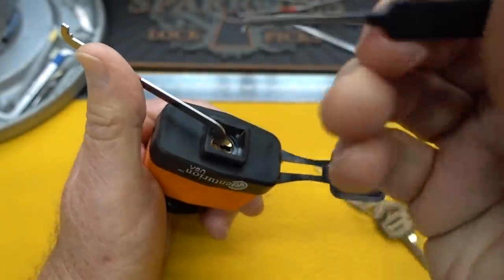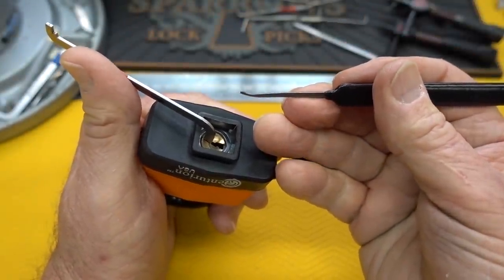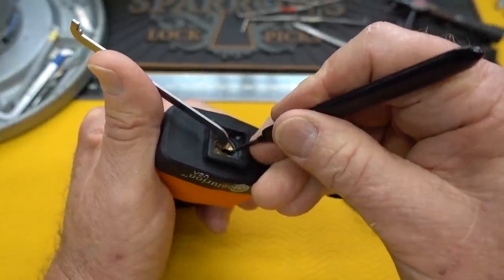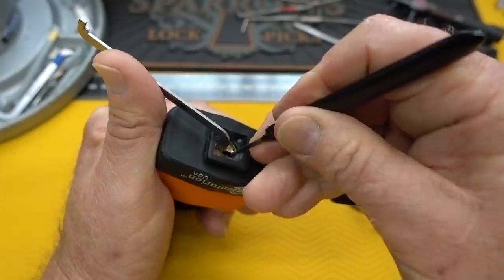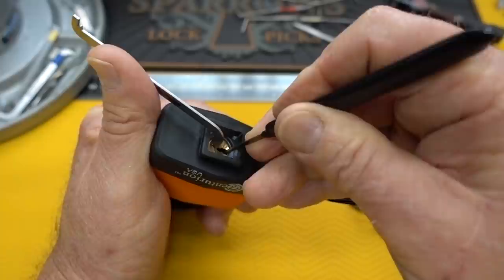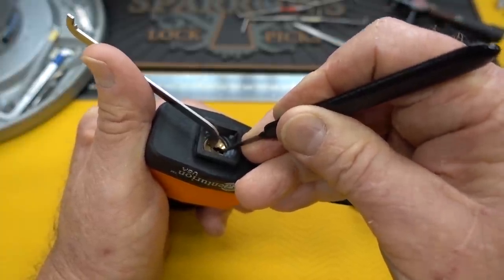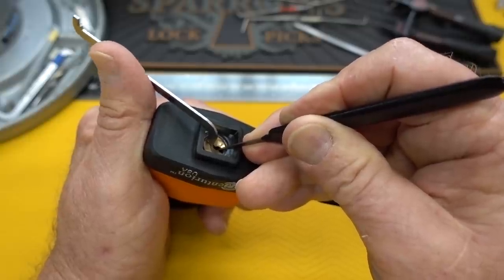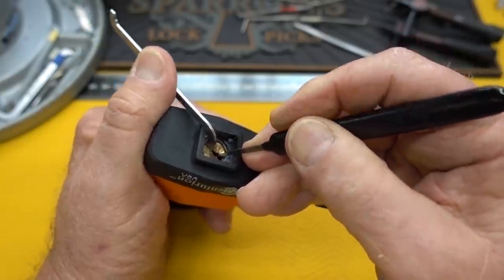Now let's try something a little different - very light tension, use the same pick, see what we got. I'm having little micro-clicks, just like you would expect with a serrated. And there is an open right there.